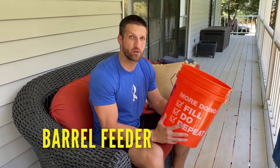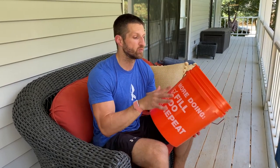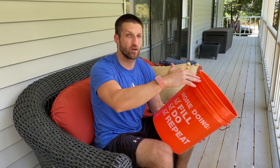Hey guys, it's Michael Kummer here. In today's video I'm going to show you how to make a barrel feeder out of this plastic bucket from Home Depot, and we can use that to very efficiently feed our bees with sugar water. The advantage of doing a barrel instead of individual hive feeders or a frame-type feeder is that we can get a lot of sugar water in here, so we don't have to refill it as often.